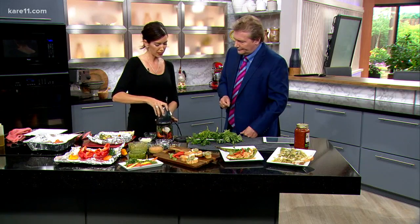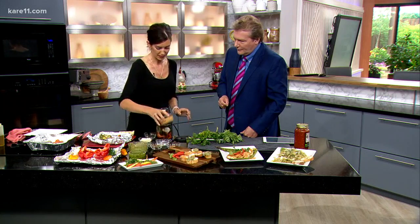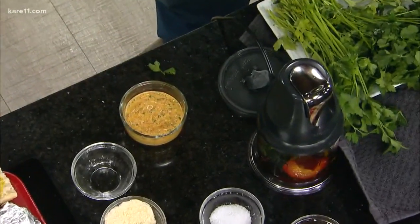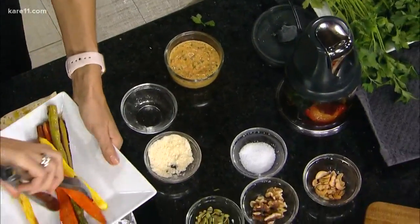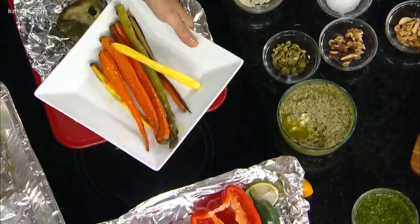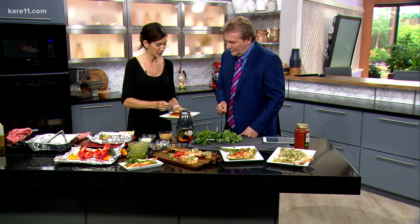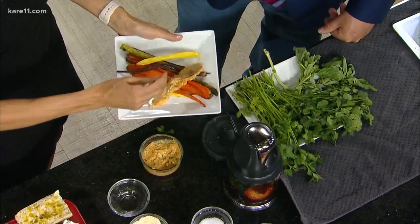We're going to go ahead and put this in here and give it a few spins in the food processor. And what you end up with is this right here — the roasted red pepper pesto. Over here I have some tri-colored veggies: carrots and asparagus in purple, yellow, and orange. For a vegetarian entrée, just top these roasted veggies, which you just took off your grill, with some red pepper pesto.